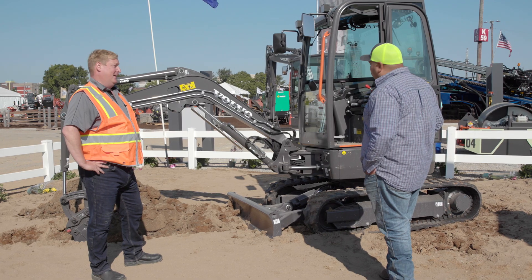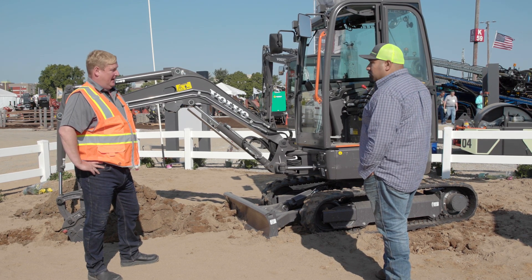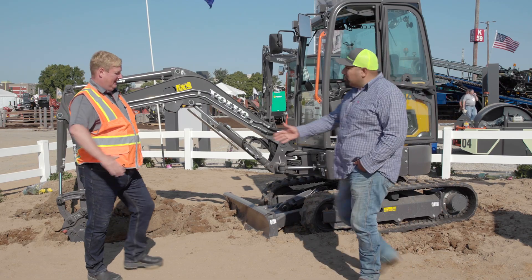Thanks for showing me the machine — I love it. I'm actually very impressed. Thank you very much for giving it a try, and thank you for your good feedback.